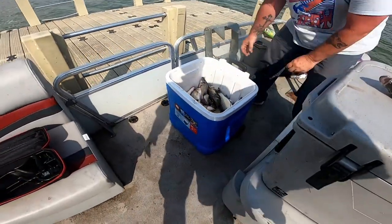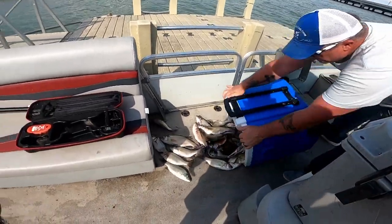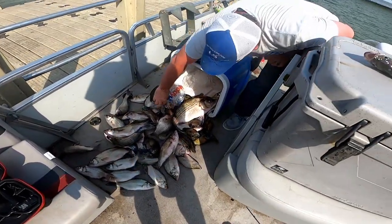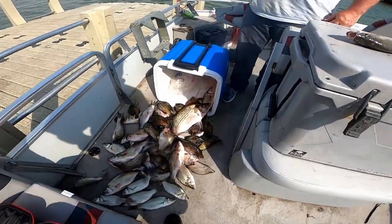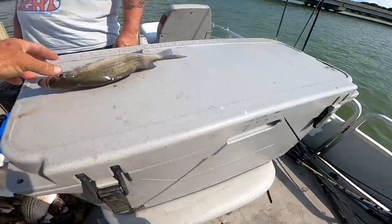There we go. There's a big hybrid, a bunch of brim — get my shadow out of it — a bunch of brim and a bunch of sand bass. So we got a good stock and can go from there.